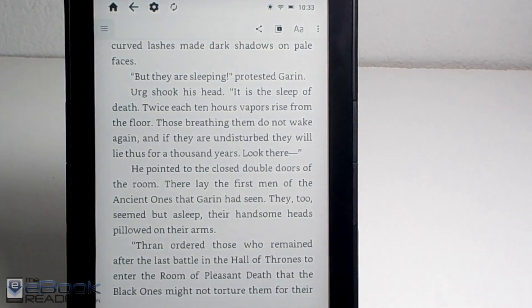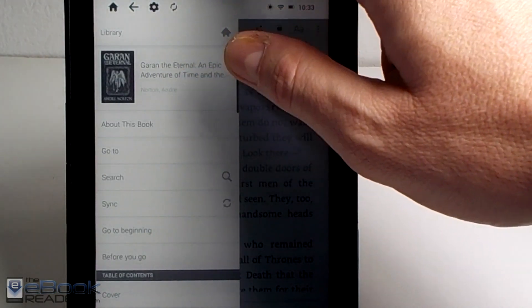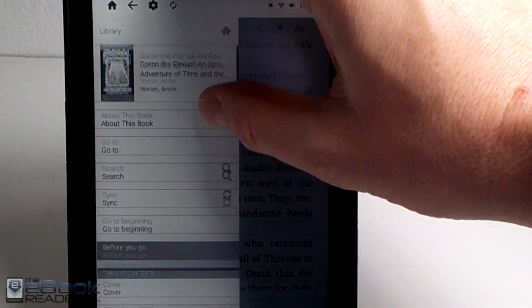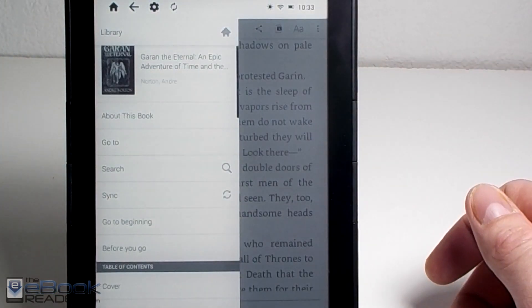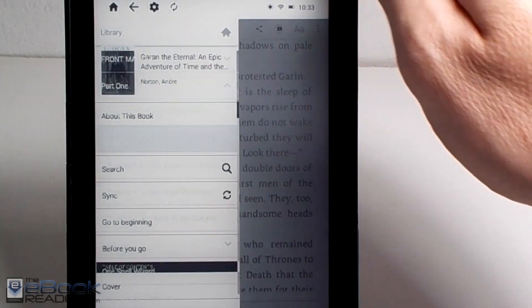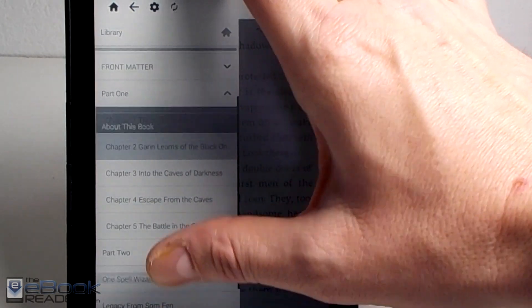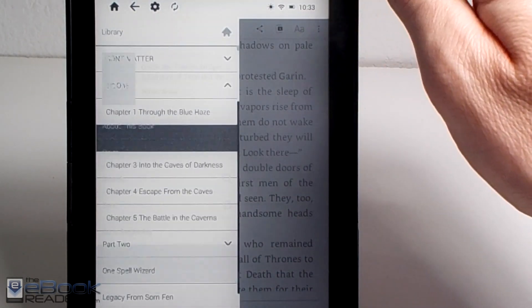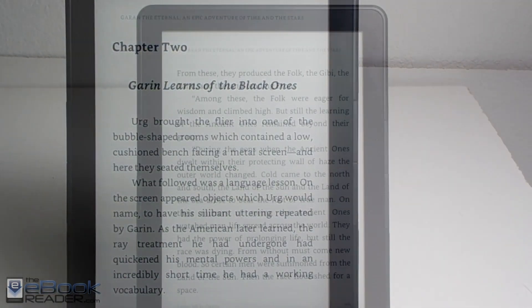Another thing with this app is you've got the Table of Contents and Go To over here on the left. Scrolling doesn't always work very well with this menu — sometimes it works and the next time it just doesn't do much. You've just got to scroll down and go with it. But once you get it going, it does work, and then you can jump around parts of the book using the Table of Contents.